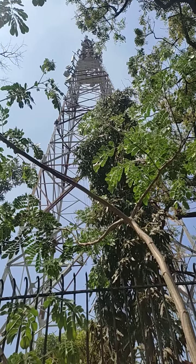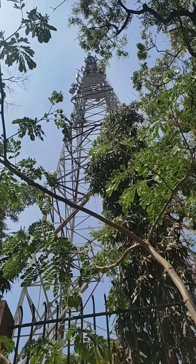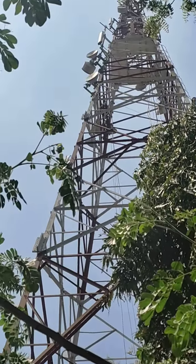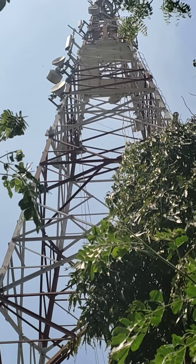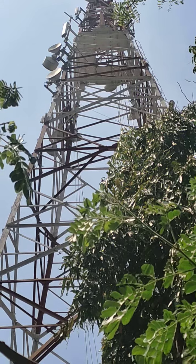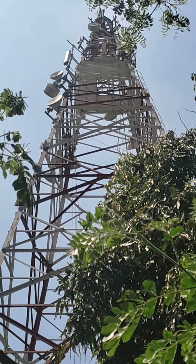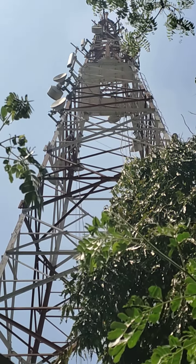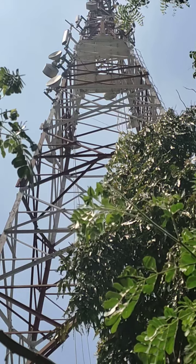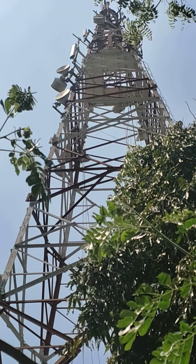This is a BSL tower — it has microwave antennas. The round-shaped one is a microwave antenna, and the tube-like structure is an RF antenna. The mobile signal goes to the tube-like antenna.